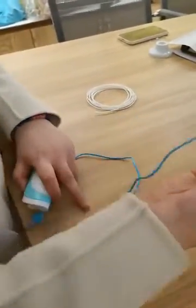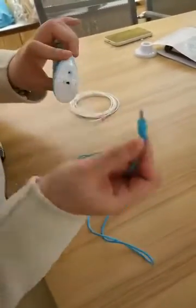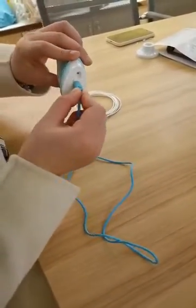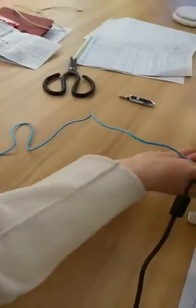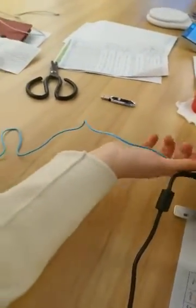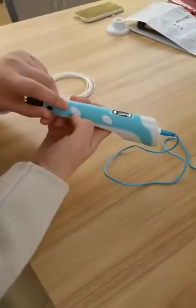This is the USB line and this is the 3D pen. These are the refills — we put them in there and connect the USB. You can use a computer or anything with a USB port, that is okay.